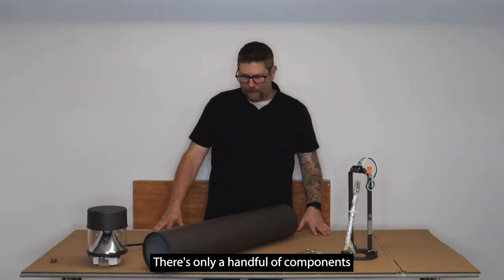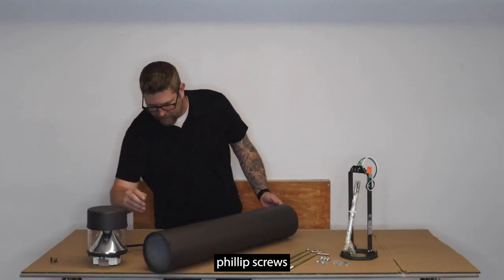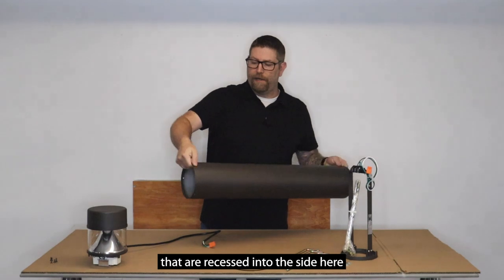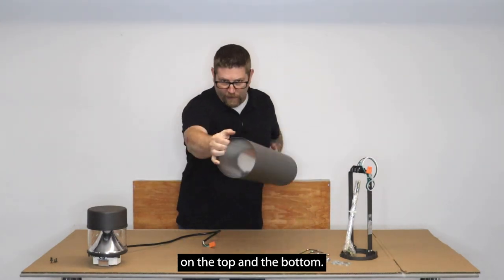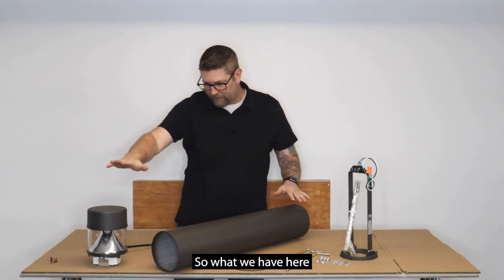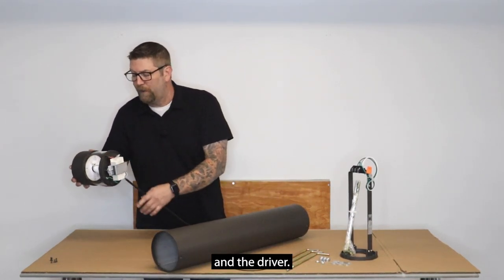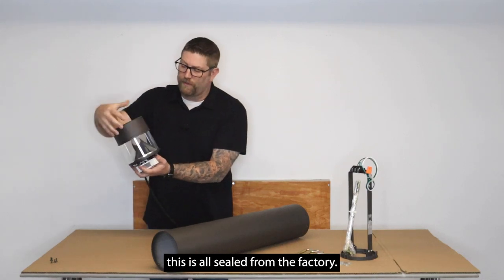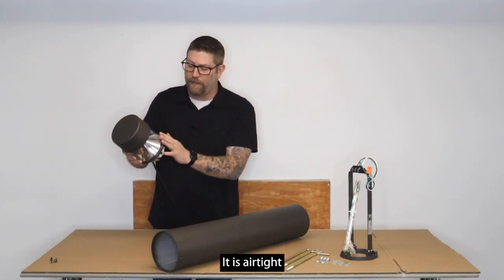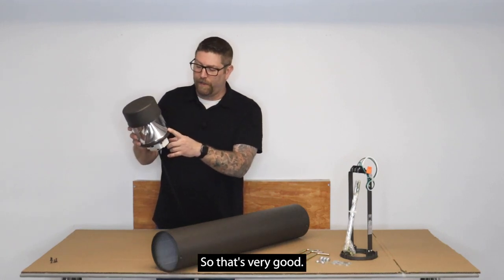There's only a handful of components to this. There are three small black Phillips screws recessed into the side on the top and the bottom. As you can see, this is just an extruded aluminum tube. The flat top portion contains the LED unit and the driver. It is vacuum sealed with an airtight, UV-protected polycarbonate lens.